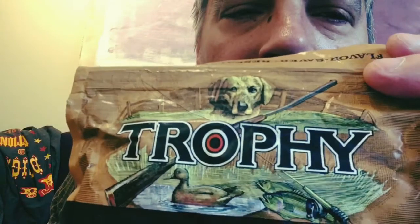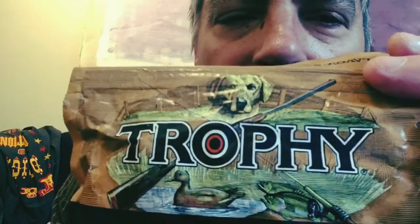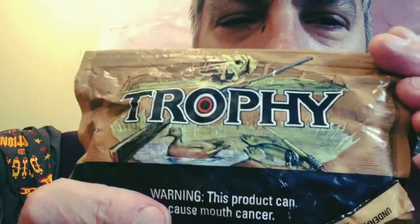So yeah, Trophy. We're going to crack this puppy open — it's got the Flavor Saver resealable package. What's on the cover here? We got a dog, a gun and a fishing rod actually, and a couple of ducks. So I guess this is all about hunting and stuff. We'll tear it open here.